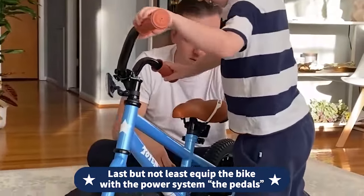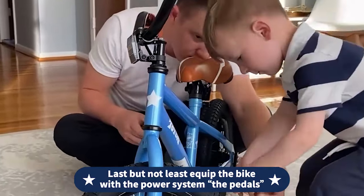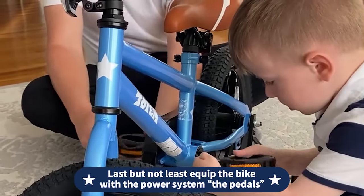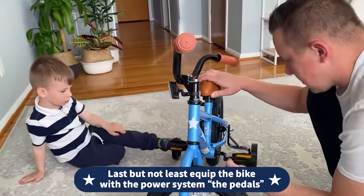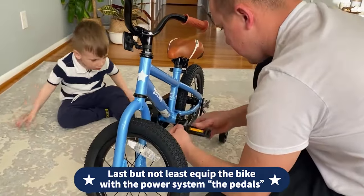Last but not least, it's time to equip the bike with the power system — the pedals — because Ben can't wait to ride his favorite bike. The right pedal, marked R, is screwed clockwise, and the left pedal, marked L, should be screwed counterclockwise. Both pedals should be screwed towards the front wheel. The pedals must be tightened by wrench instead of merely by hand.